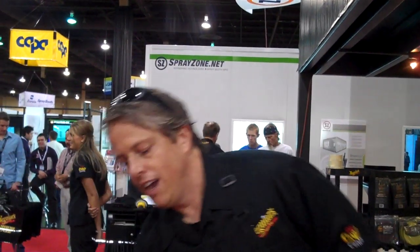Hey guys, welcome to Meguiar's. We are here at NACE and at Meguiar's we're launching a new headlight and spot repair system for 2010. As you know, there's millions of cars on the road with defected headlights.